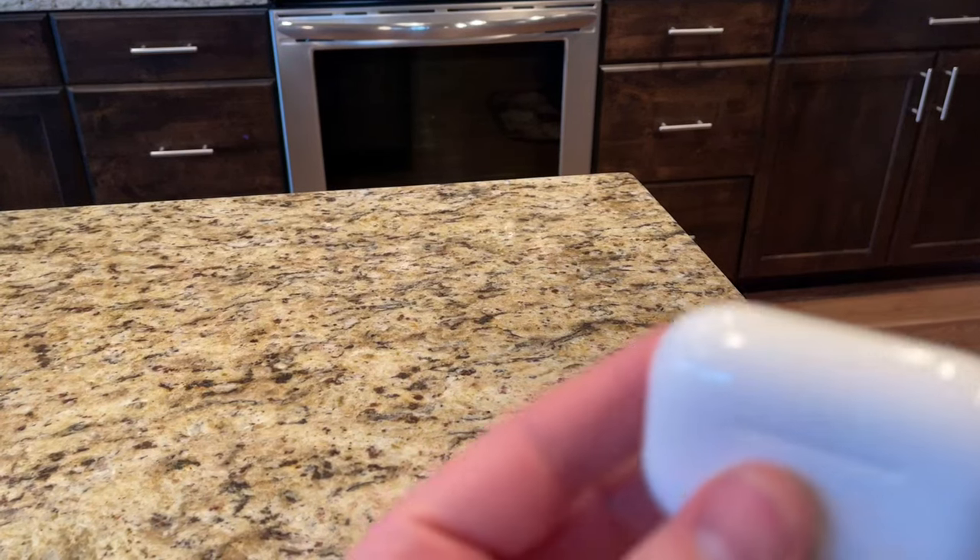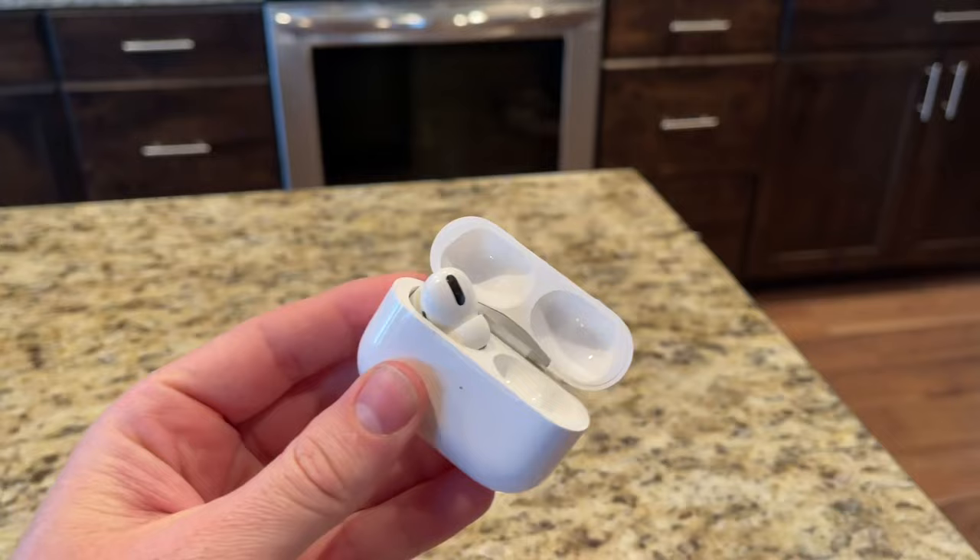Hey guys, Danny Johnson here, and today I'm going to show you how to use your AirPods as a way of listening in to another room. Maybe you have your child in the other room and you want it as a monitor, or maybe you want to spy on somebody.